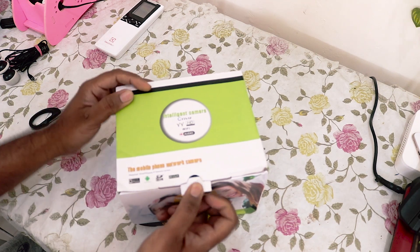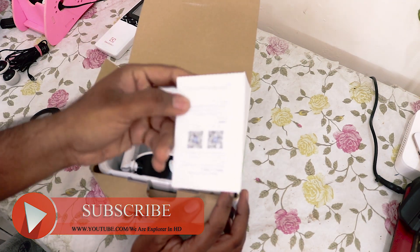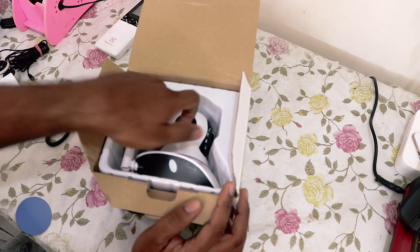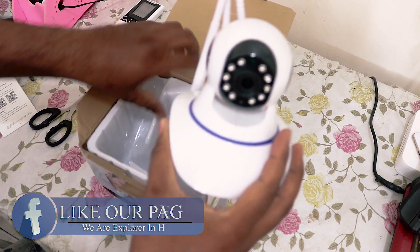Without wasting time, let's open the package and see what we get inside. Okay, so we get a user manual, and here are some QR codes for the application download. And okay, so here is our camera — this is the camera.